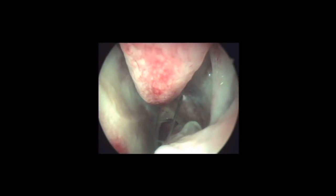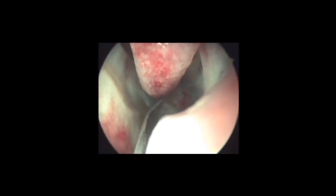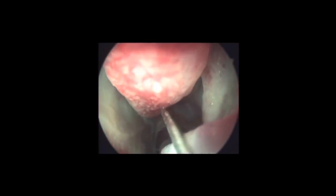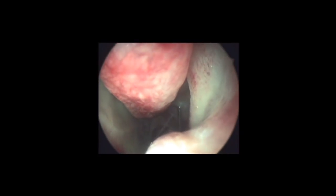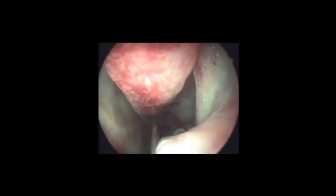For fungal maxillary sinusitis, the local anesthesia is prepared by taking 10 ml of 2% xylocaine with 10 ml of distilled water, mixed with 10 drops of adrenaline, which is injected at the posterior attachment of the middle turbinate, thus blocking the sphenopalatine ganglion. You could see the blanching of the mucosa.